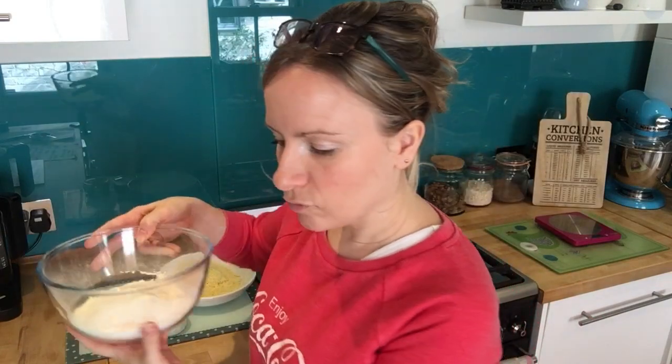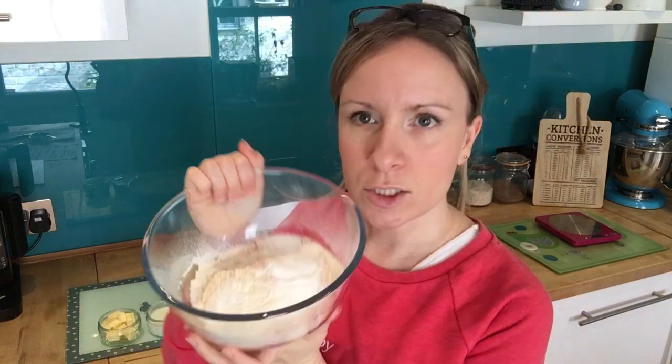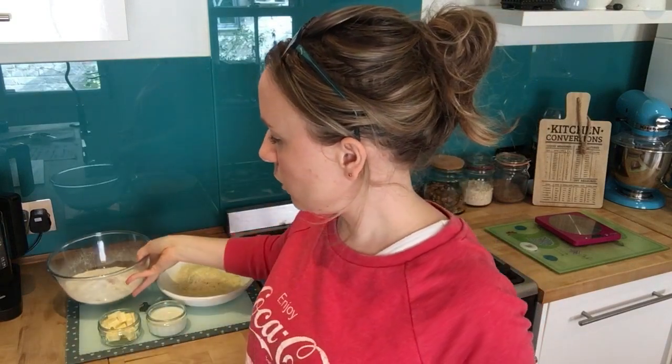Put the flour, salt, paprika or herb of your choice, and baking powder, and sieve it into a bowl. Then get your 55 grams of butter and put that into the flour.